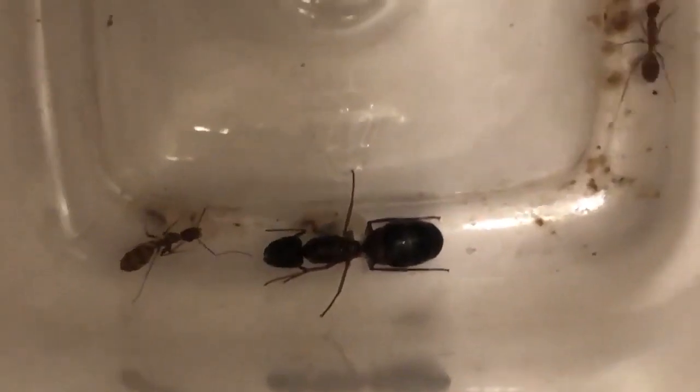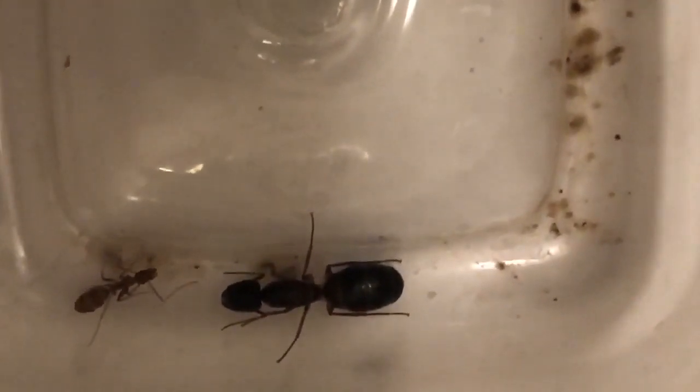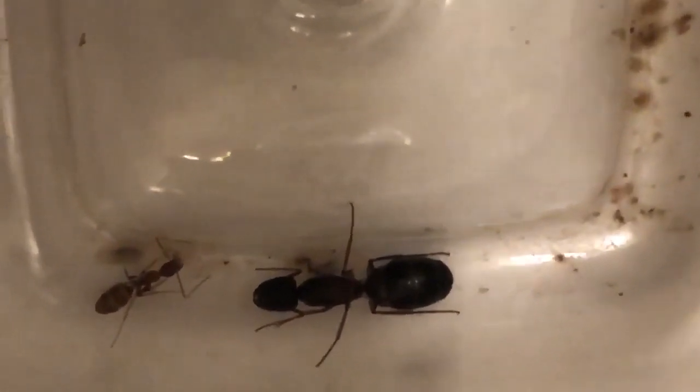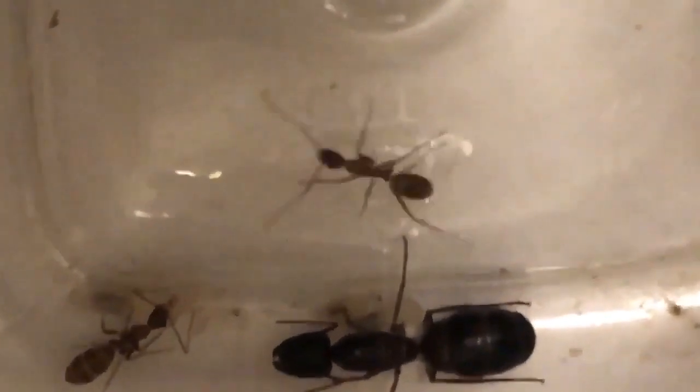The ants constantly lick them with their antibacterial saliva so that bacteria and fungus won't grow on the eggs. This keeps the larvae, pupae, and eggs from getting some disease.